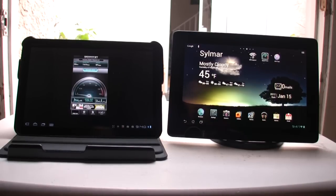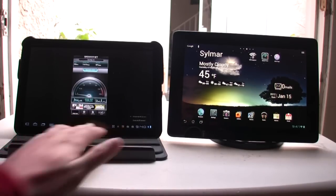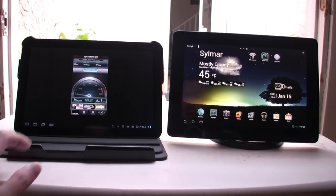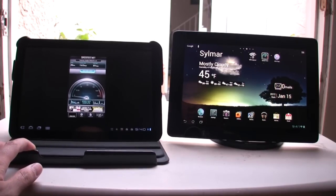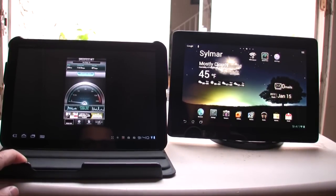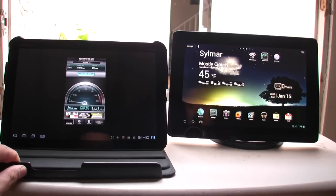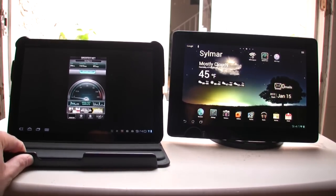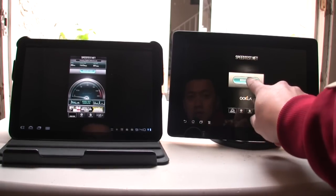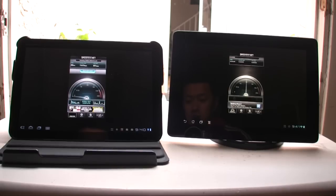The Wi-Fi test download speed is about 11,600 kilobits per second and 871 kilobits per second upload. So the download is 11,613. Then we'll go ahead and fire up a speed test on the Asus Transformer Prime.